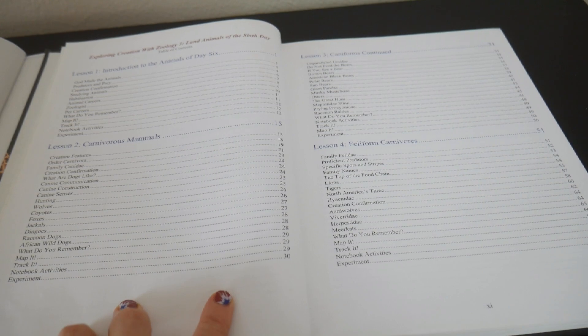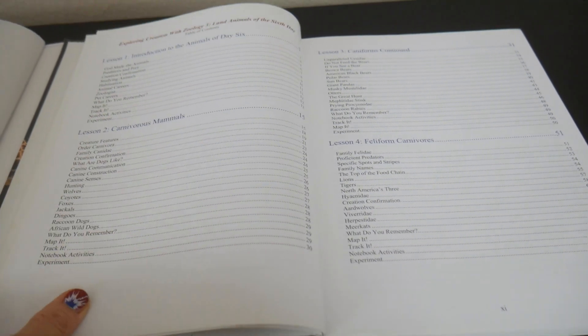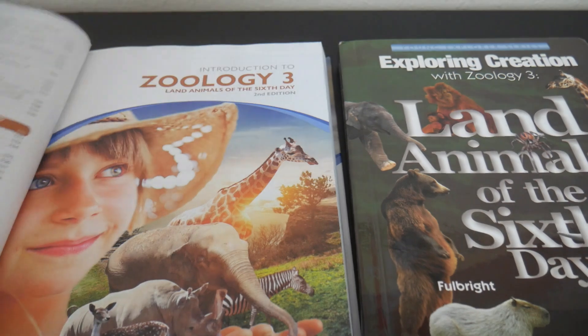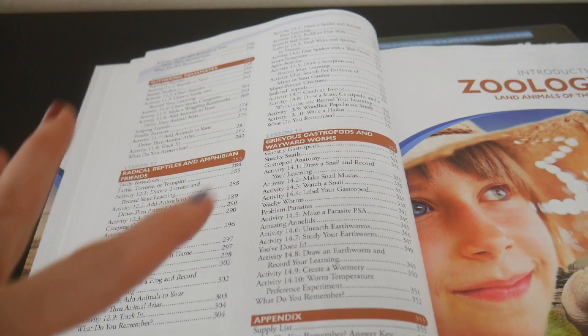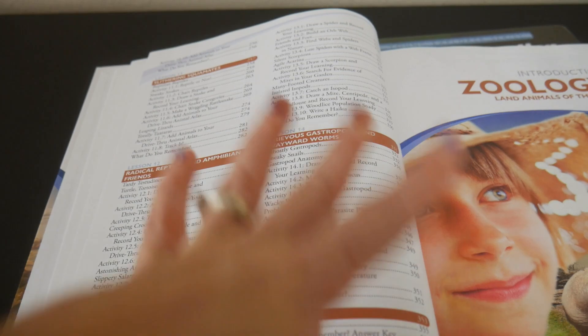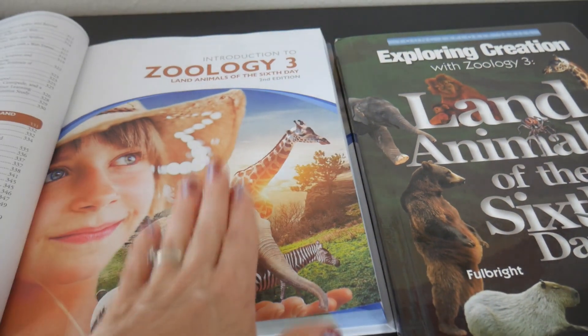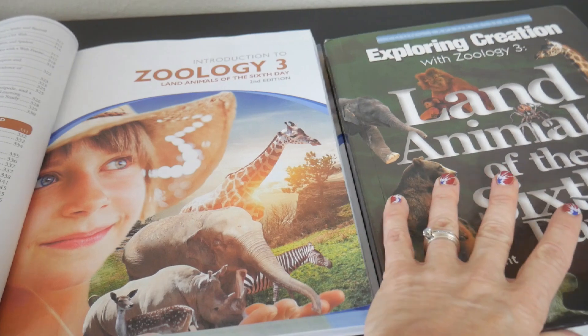I want to let you see what the table of contents looks like. This is the older version and this right here is the newer version. They're going to cover approximately the same content, but one thing I did notice between these two books is that there are definitely more activities in the newer version.